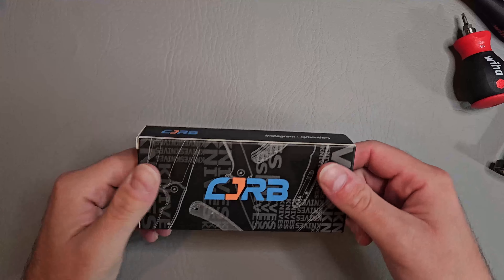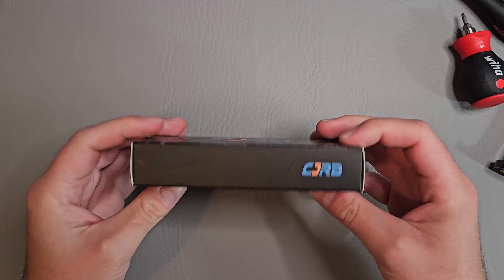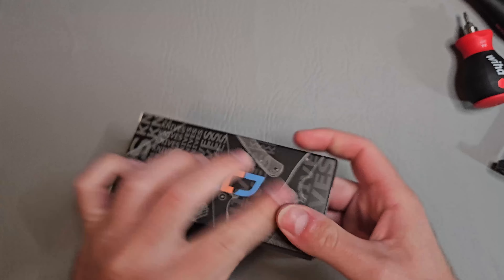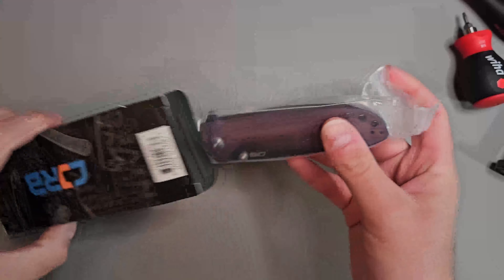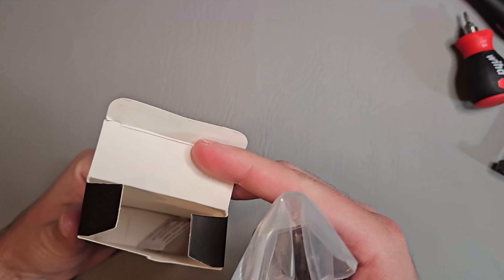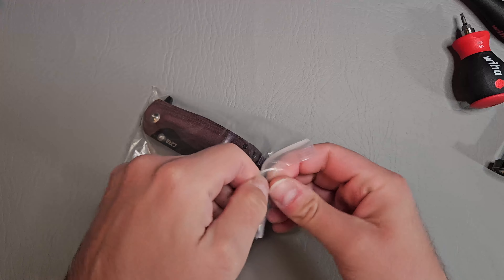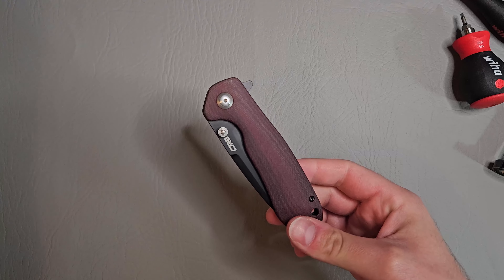What's up guys, KnifeFanatic here. Today we're going to be looking at a knife from CJRB. This is the CJRB Scoria, and this has been out for a while now, probably a few years I think. I saw this knife and I just really liked the overall design of it.